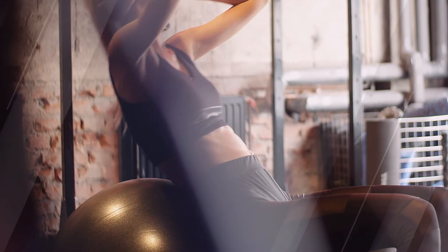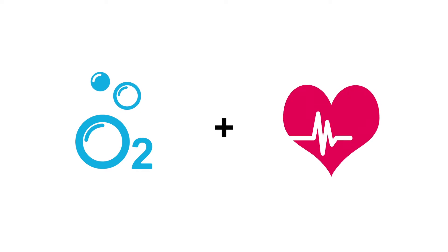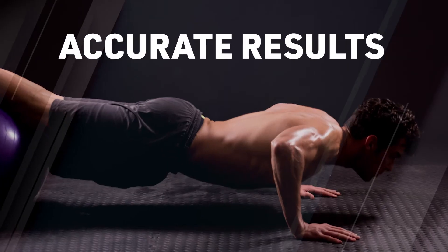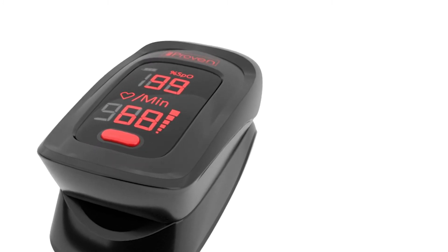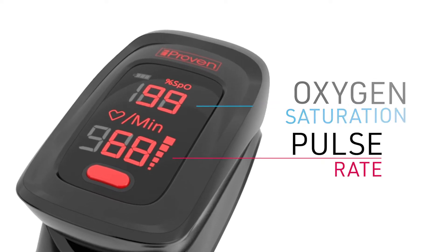The fingertip pulse oximeter offers a great way to gain insight into your health and fitness. By showing the level of oxygen in your blood and pulse rate, it will be much easier to focus on your specific health goal and reach a healthy lifestyle. This video will explain how to use the oximeter for the most accurate results so that you can live your healthiest life. The oximeter is a digital device intended to non-invasively monitor the oxygen saturation and pulse rate at home.